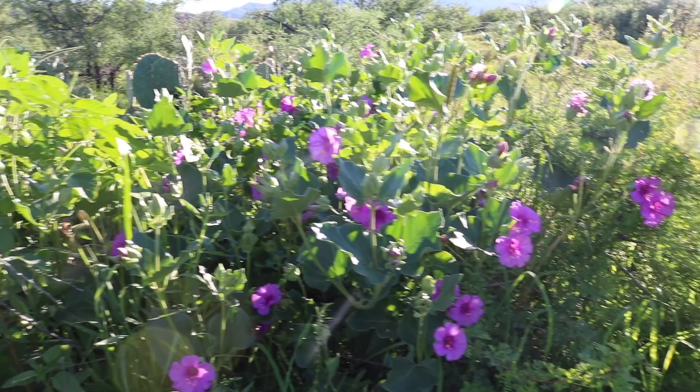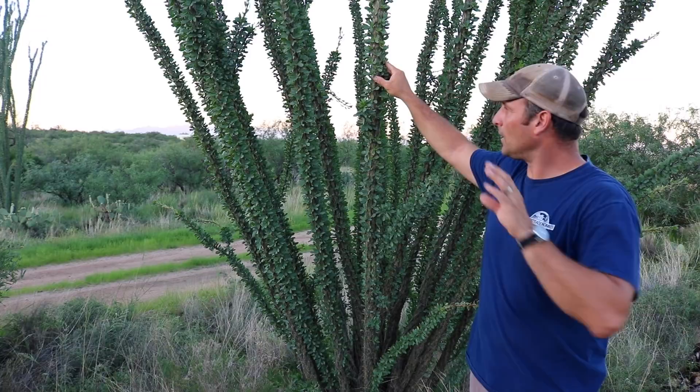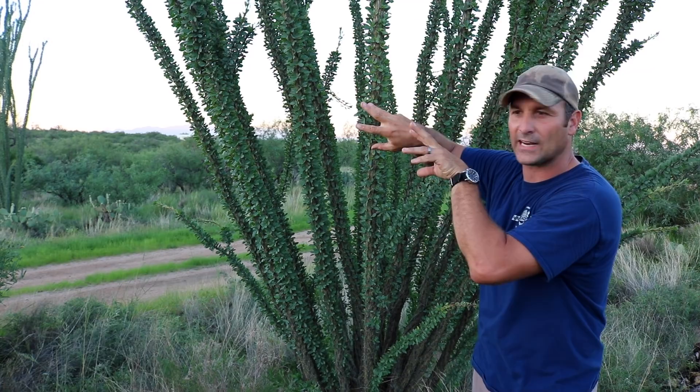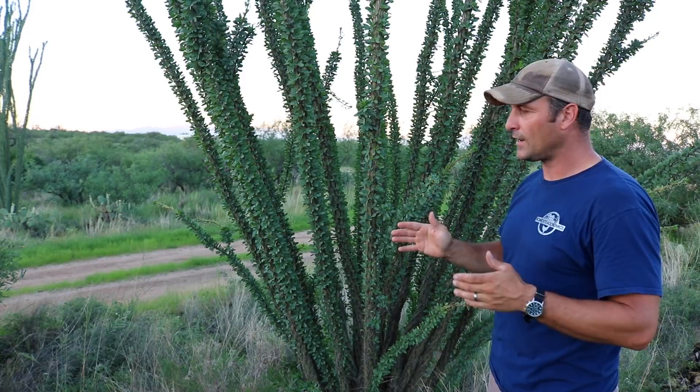Another plant that really shows its beauty this time of year is the Ocotillo. Most of the year these just look like big long dead sticks with little thorns or spines sticking out of them. But during the monsoon season they leaf out and look really beautiful — they have orange and red flowers up top and most of them are probably 10 to 15 feet high. I'm going to take you to see the one on the backside of my property that could be the biggest in the world — probably isn't, but it's pretty impressive if you've ever seen a normal Ocotillo.